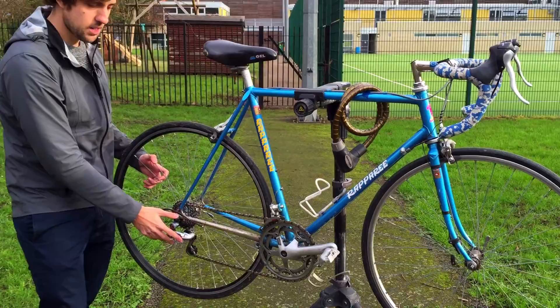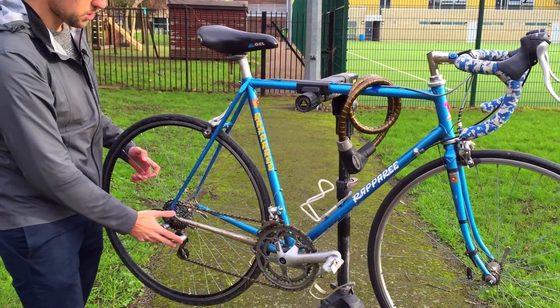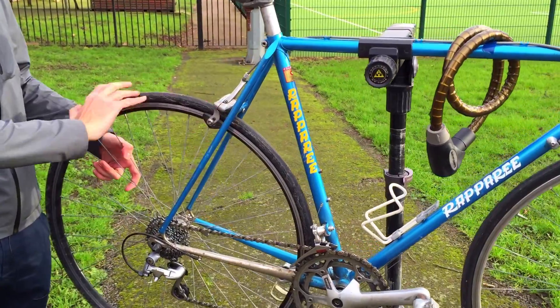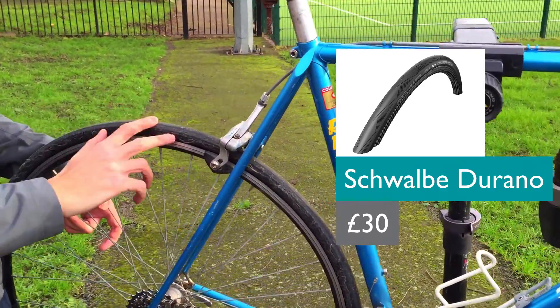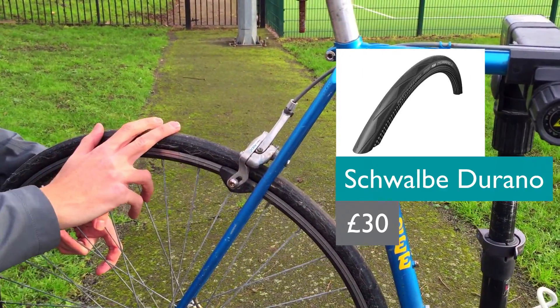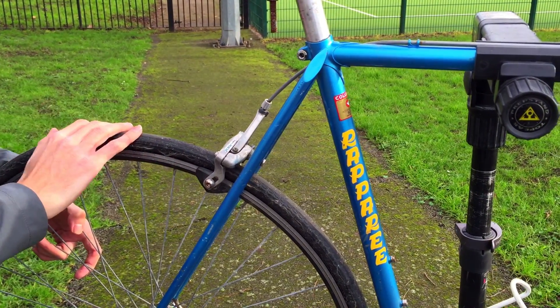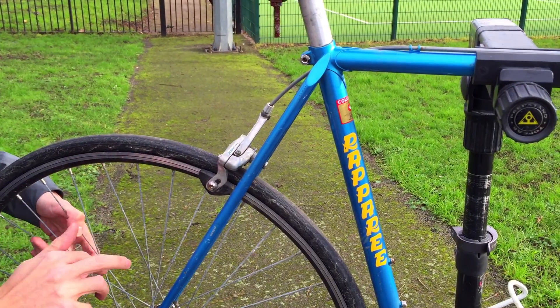The derailleur here might need an upgrade as well, but could quite possibly be salvageable. Moving up, a quick look at the tires — they do look a bit worn out. It'd be nice to get a pair of puncture-proof tires put on as well, not perhaps necessary straight away, but definitely a nice upgrade.